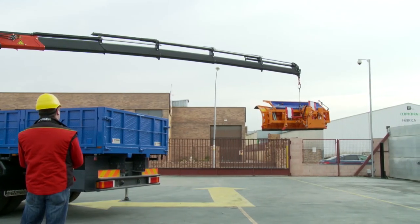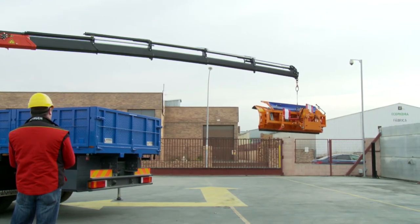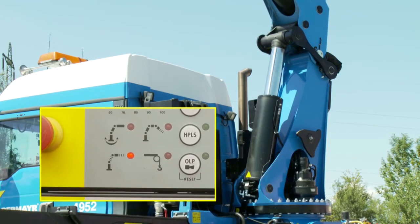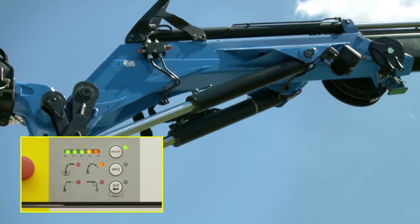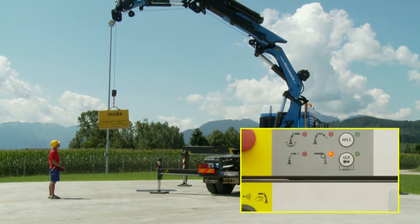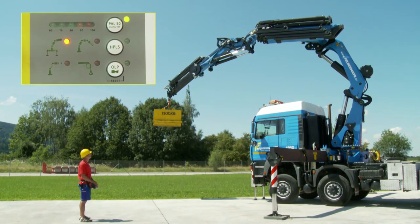If the crane is loaded further, an overload situation occurs and a constant acoustic warning horn sounds. The crane capacity indicators start to flash, and at the same time the cylinder triggering the overload is indicated by a red light. This can be caused by reaching the maximum load on the main lifting cylinder, the fly jib knuckle boom cylinder, the maximum load force on the rope winch, or a programmed maximum in a reduced working area such as a stability limit of the vehicle.